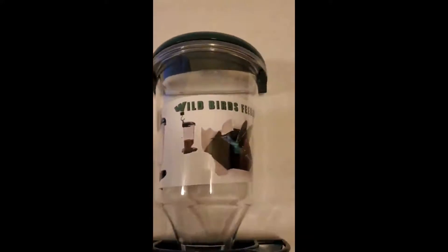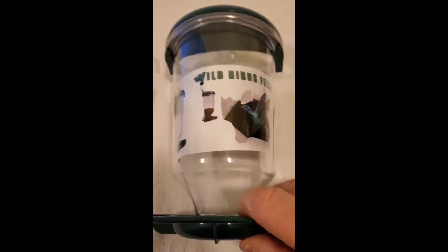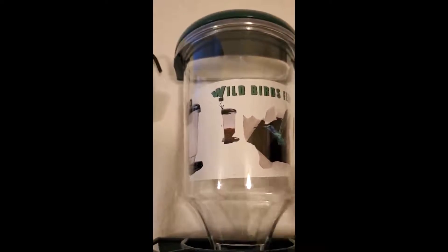Okay, this is a new bird feeder that I'm trying out, and I'm fixing to fill up, but everything I see here, this is great.